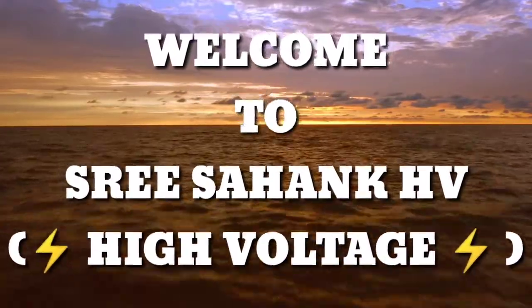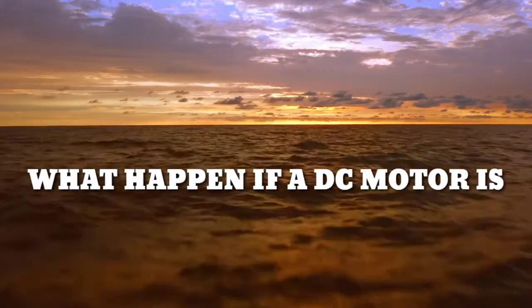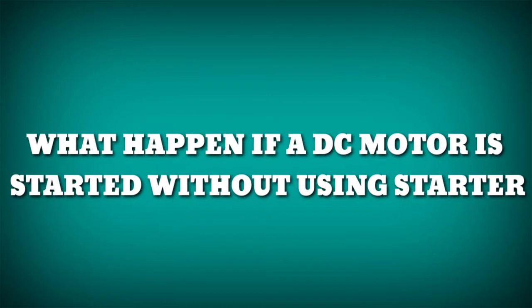Hi students, welcome back to my channel. In this short video, I would like to discuss what happens if a DC motor is started without using a starter.